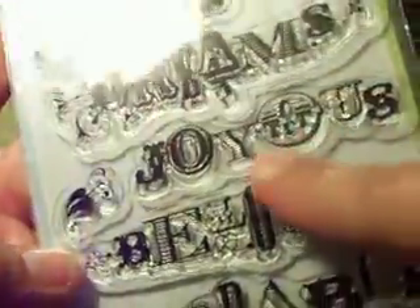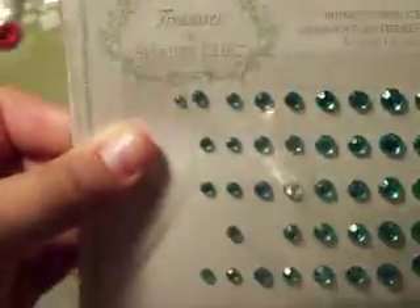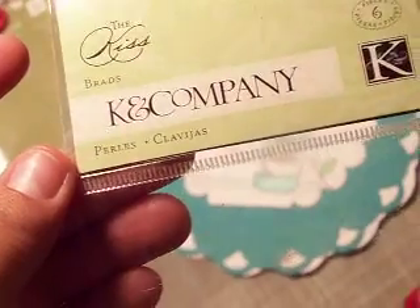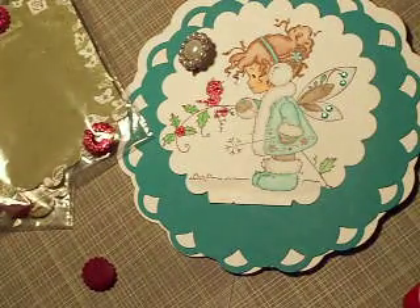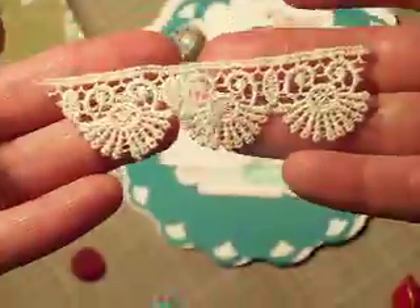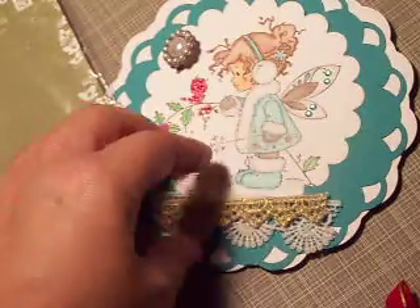I also used these treasure shabby chic gems that Lydia from Triple Dog Dare You sent me — I love them, they match so perfectly. The K&Company brad was from the Kiss Collection — really old, and that's my last one. And then I used some trim that Lydia gave me — it's Webster's Pages gold metallic trim, really pretty. I'm going to put it along the bottom edge of the card.